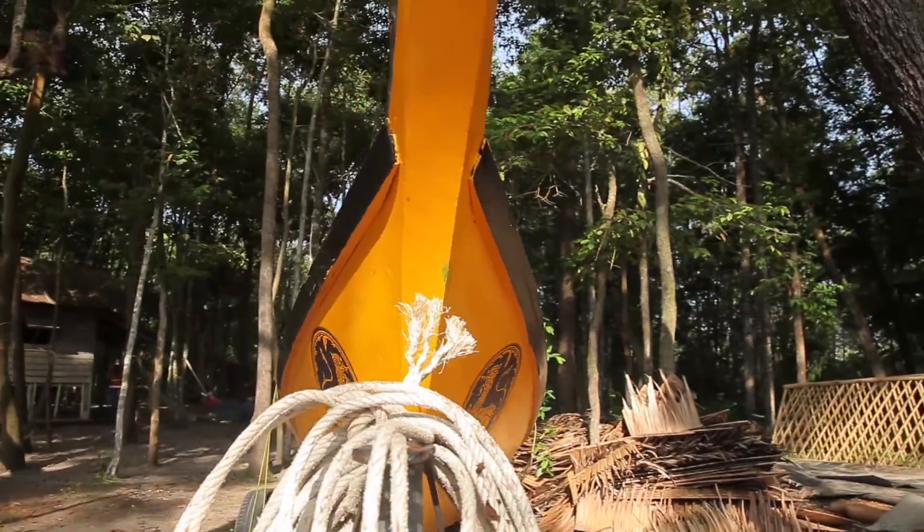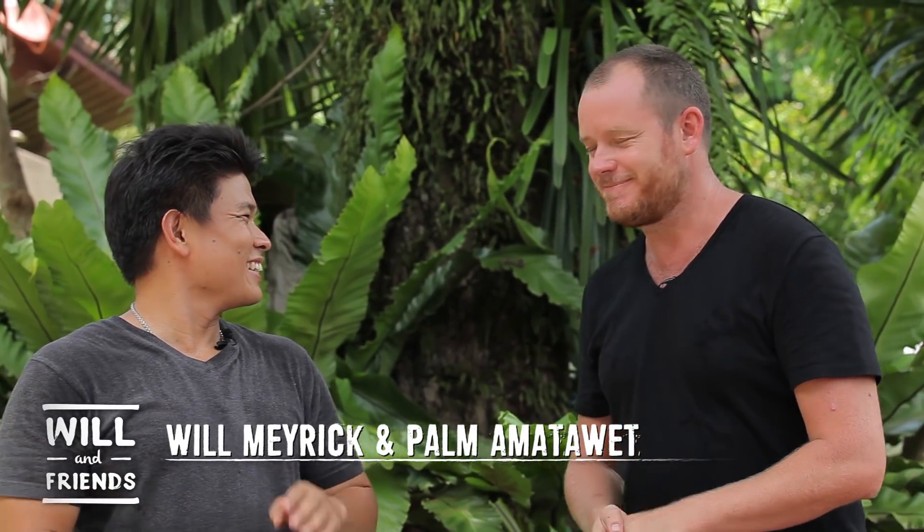Today I'm really honored on the Street Food Chef YouTube channel because Pam has invited me to his house and I'm able to cook for the first time. You've been trying to get me here for a long time, and we didn't have the chance, so finally we're here together. This dish we're going to cook is one of your childhood memories.